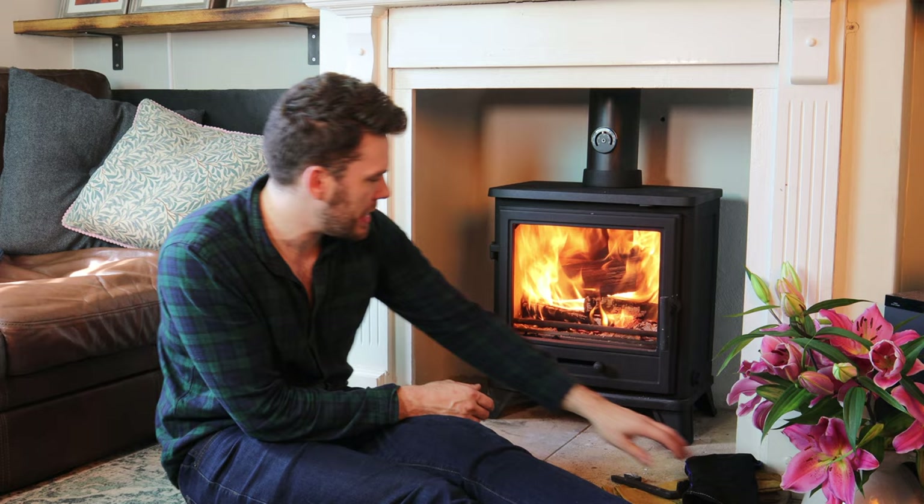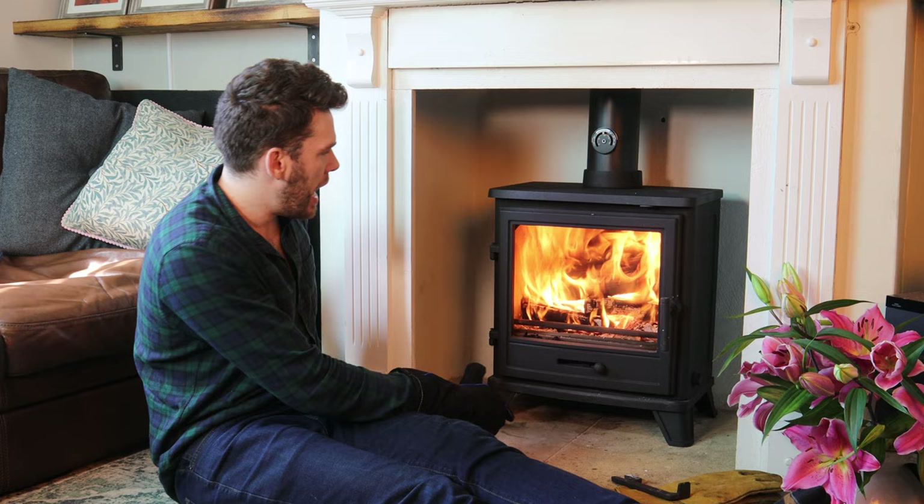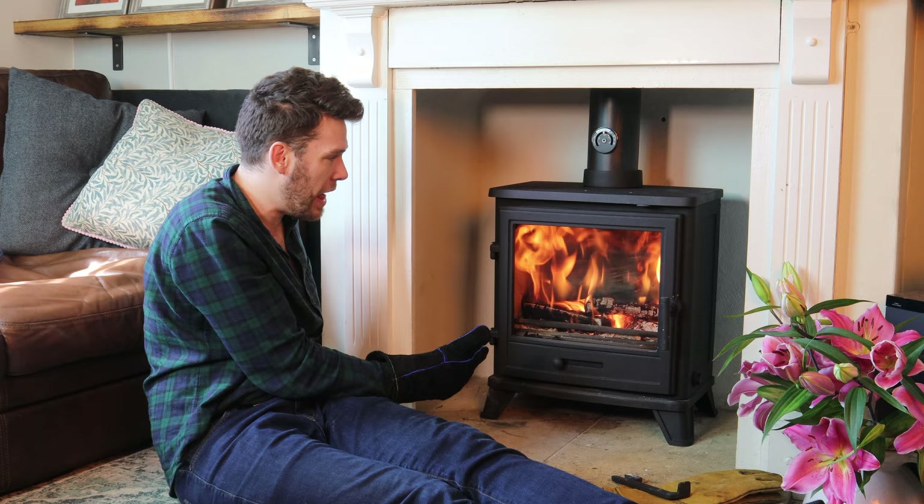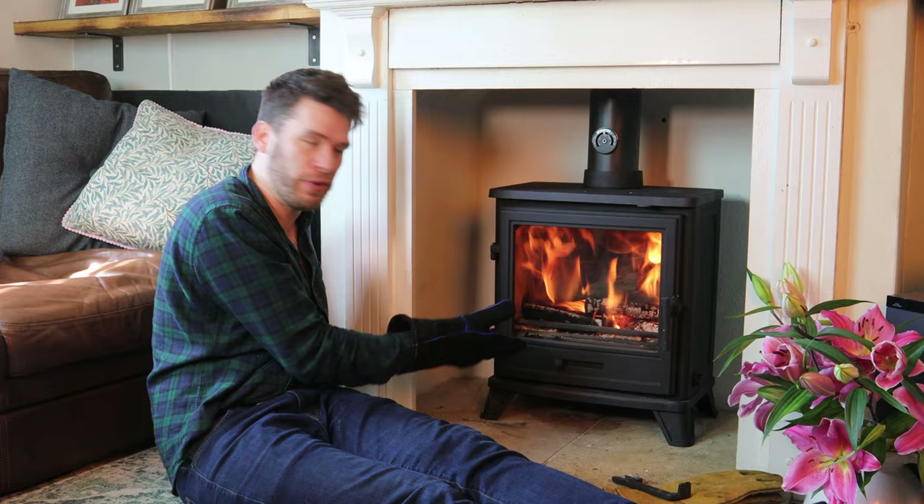In terms of controllability, we'll go from fully open as we are now to fully closed down. That's with the DEFRA kit installed, so it responds really well. It's not super controllable or designed for running all day or night, but it's definitely good enough.